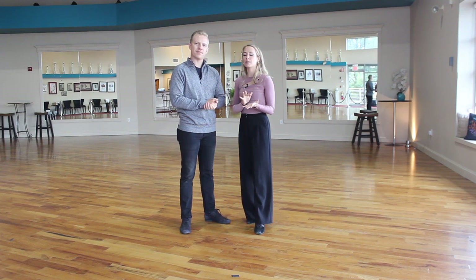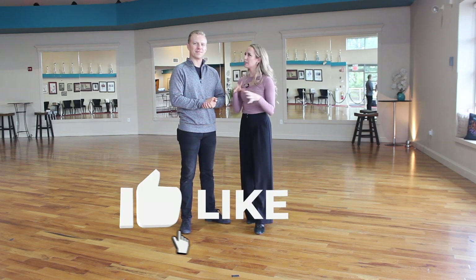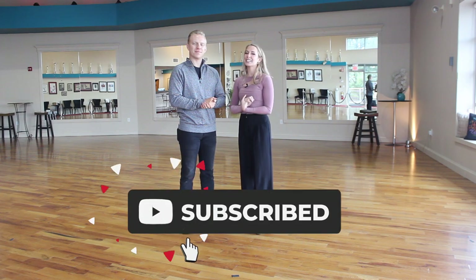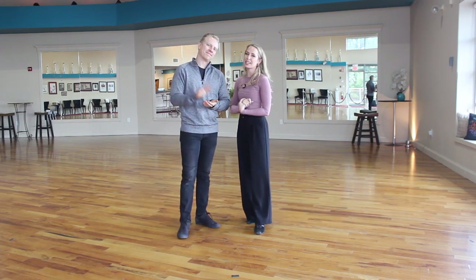I hope this helped you understand a little better how to connect to your partner, how to be a better leader and follower, and what we mean when we say common center. Thanks so much for watching. Be sure to check out our website at www.bonfee.com, and we'll see you in the next one.